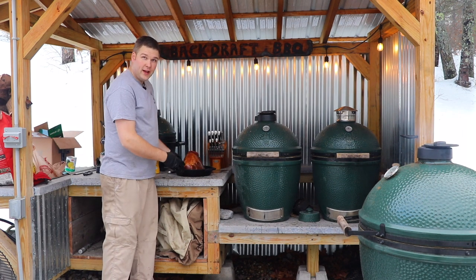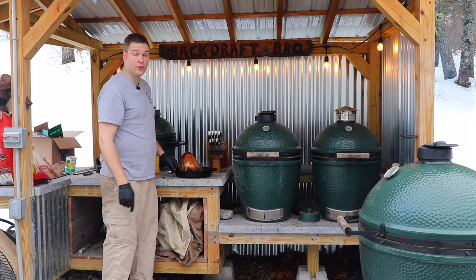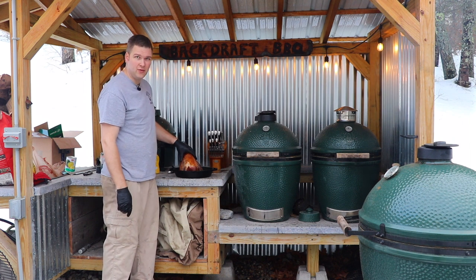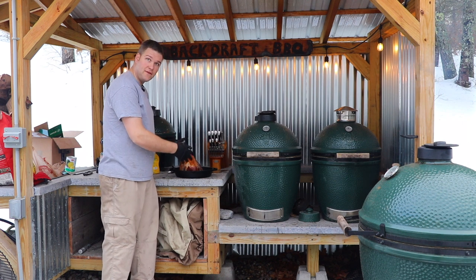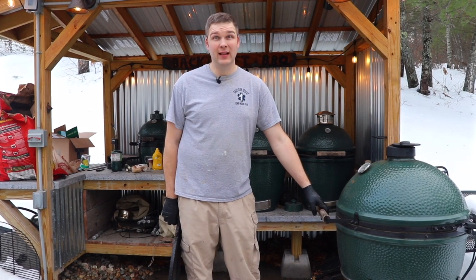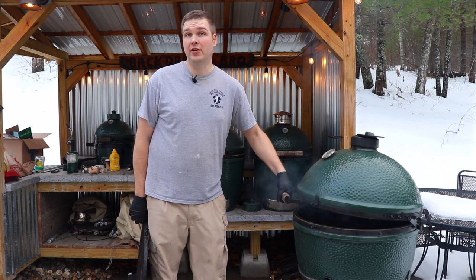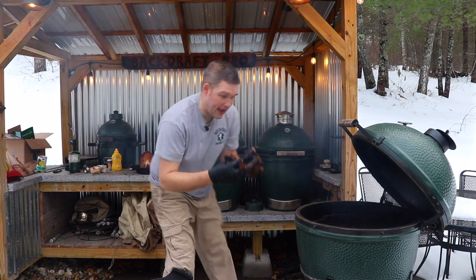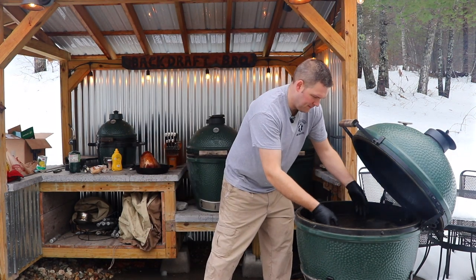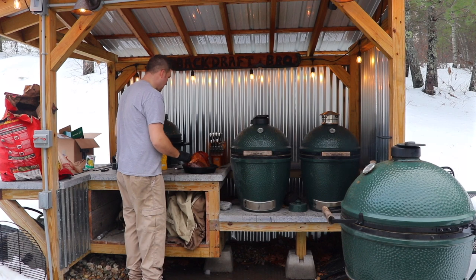I'm a huge fan of these Lodge cast iron pans with no long handle because they fit in the Egg really well. I'm going to use this to help make my pan gravy, and it'll catch the drippings as part of that gravy. We want to put the convector in legs up so we can put the pan on top of it to catch all the drippings. I've already lit the Egg and I'm adding some apple wood chunks, then placing the convector in legs up to help stabilize the temperature.